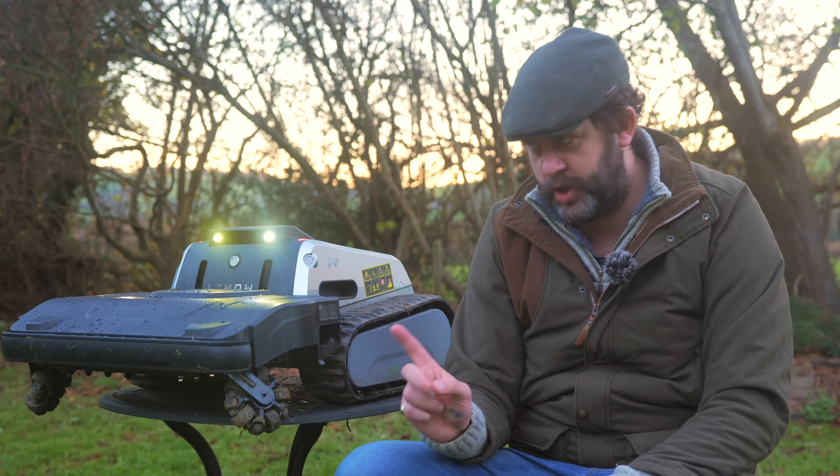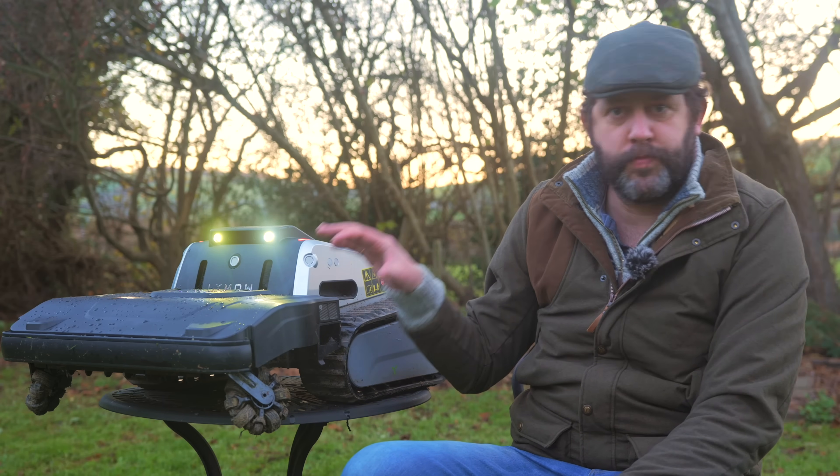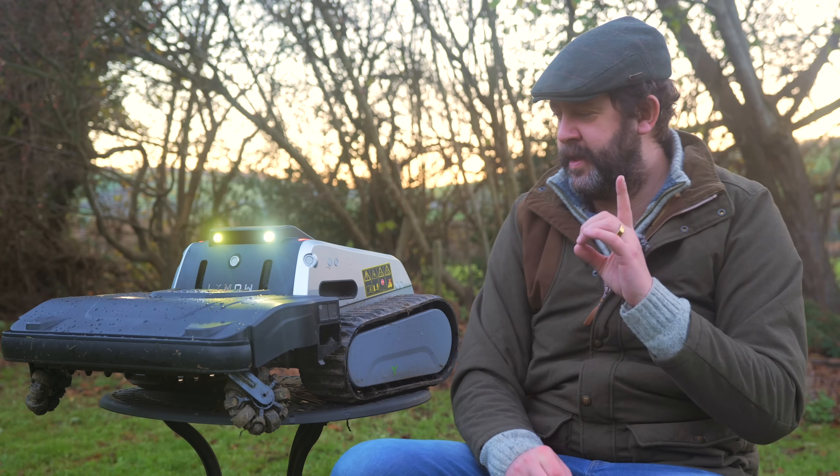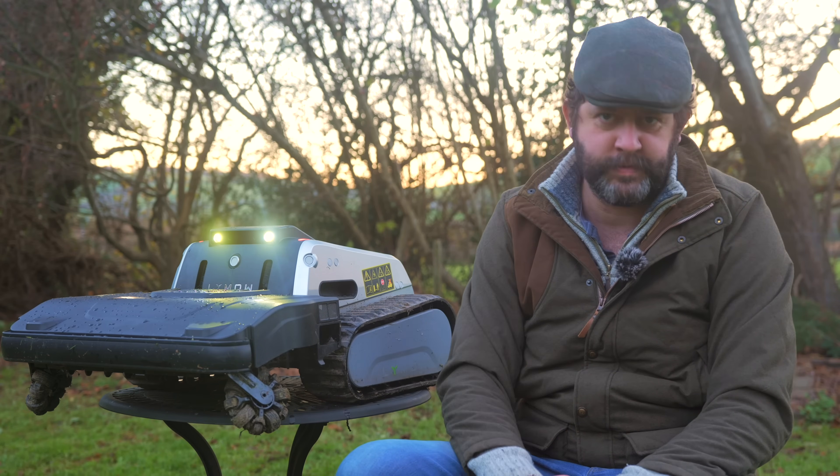It has no utility beyond being a mower - it can't tow me around the garden like the Yarbo can, for example. But regardless of not doing absolutely everything, it's been a really comprehensive experience that has performed above and beyond what I expected, to the point that dare I say it, it might actually be my favourite robot mower so far. That's partly aided by the price - the RRP is £2,999, though it was significantly less than this when I filmed this review. My advice is to check the link in the description for the most up-to-date price because when I looked, the discount was actually four figures.